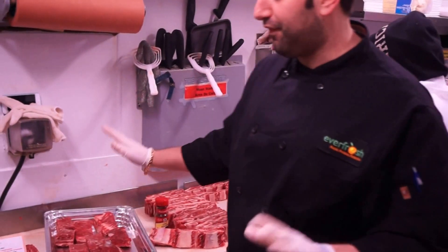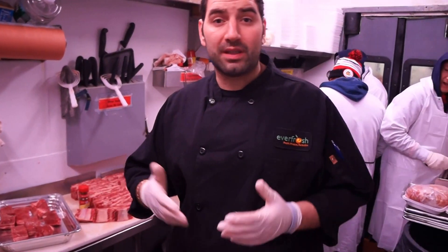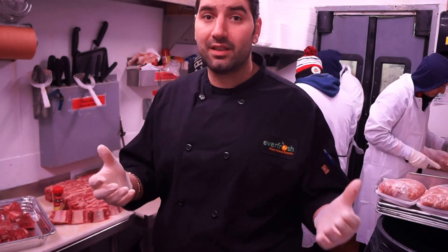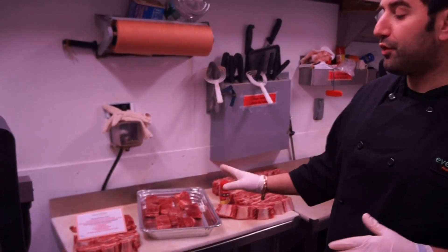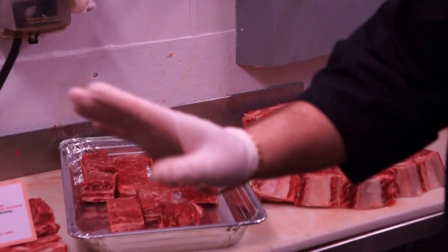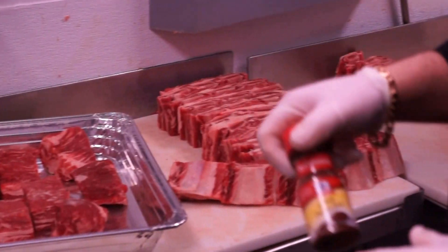You're going to add the following ingredients: three to four cups of Coke — yes, Coca-Cola. You could substitute seltzer, beer, or even a dietetic soda. However, the corn syrup from the Coke makes it really, really delicious and candied — that's what you want. So you're going to put in three to four cups of Coke, about three tablespoons of honey, a half a cup of barbecue sauce of your choice, two tablespoons of light brown sugar, and a teaspoon of chili powder.